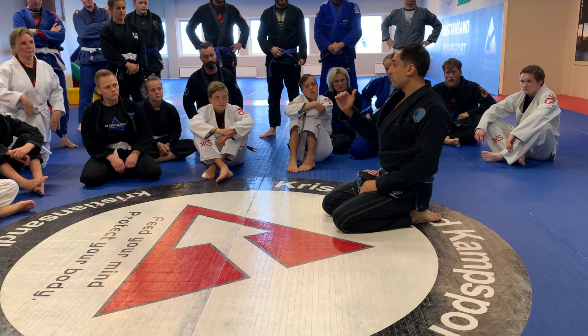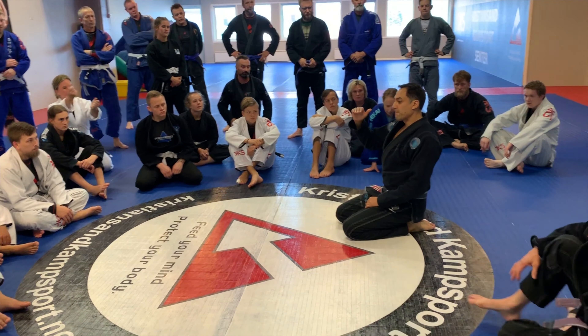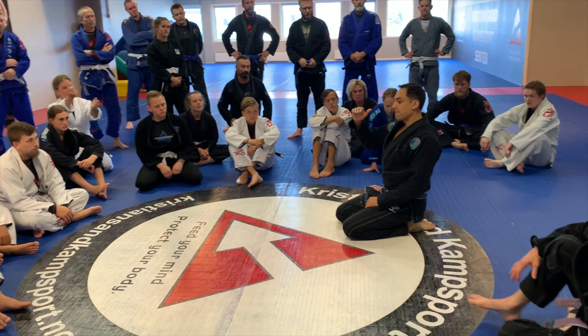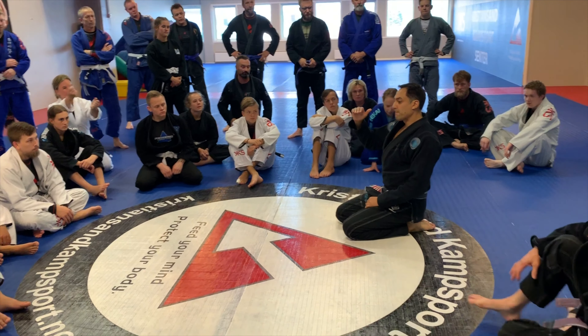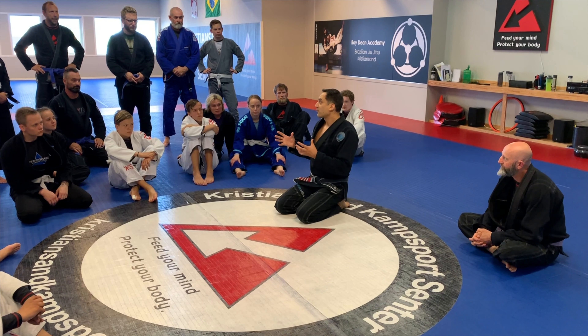Your energy expenditure goes way down and your fuel economy goes way up. Those last techniques made you use your legs more than your hands, and you want to be that dexterous and precise with your legs. Once you get into that, Jiu-jitsu becomes a lot more fun, and people that are a lot bigger than you aren't as intimidating because you know you have your legs as your main weapons.